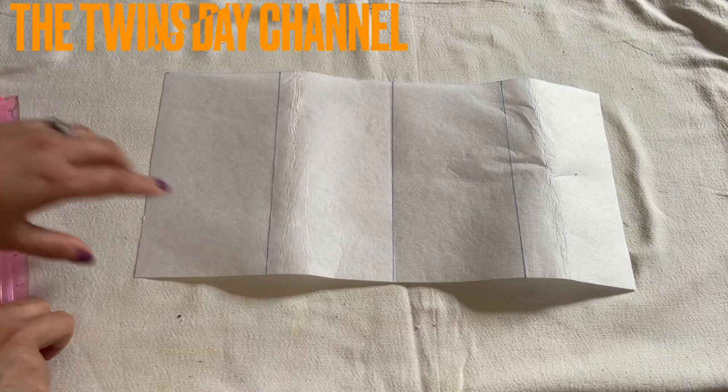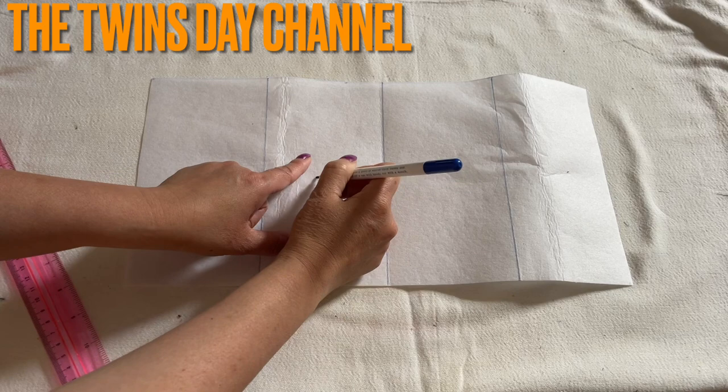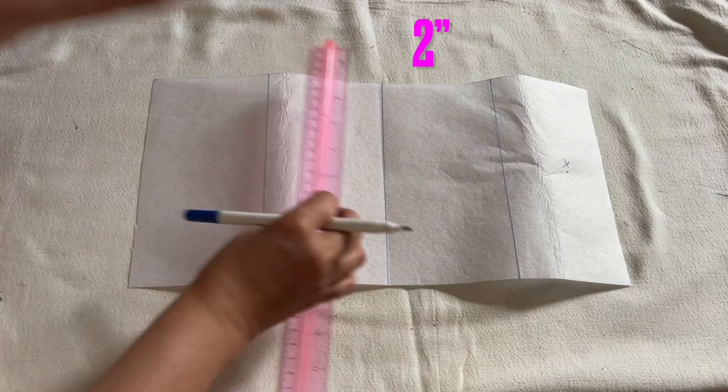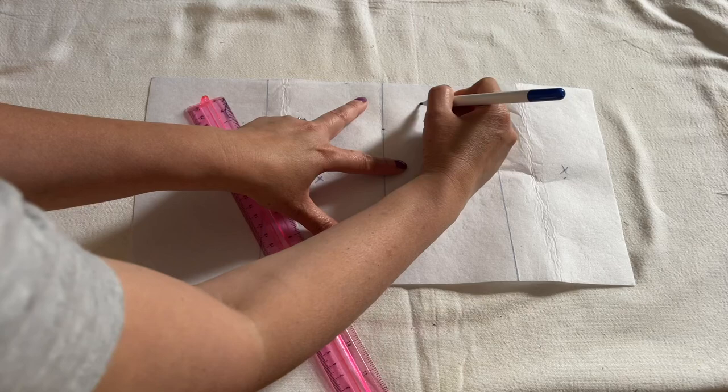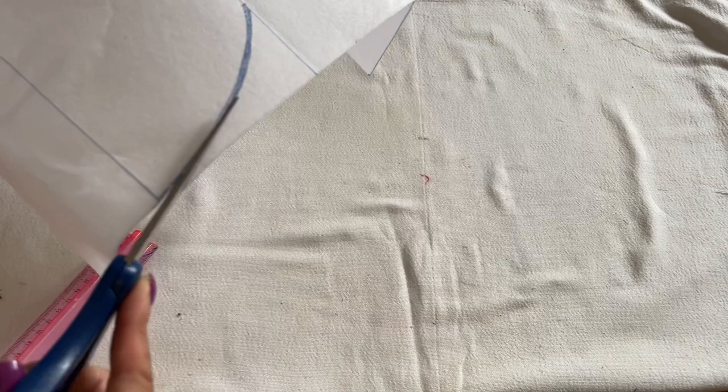Okay, so now there are four blocks. The first block you're going to leave it the way it is. The first block and the third — you don't need to do anything. On the second block, right here on the side, you're going to mark down two inches and draw a line like that. Now I'm going to go ahead and cut this so I can use this side to trace the last one.